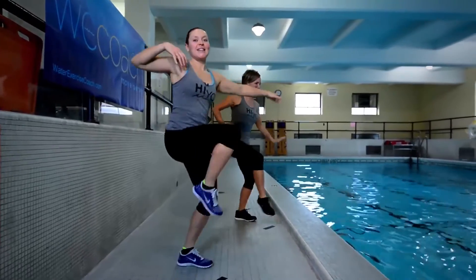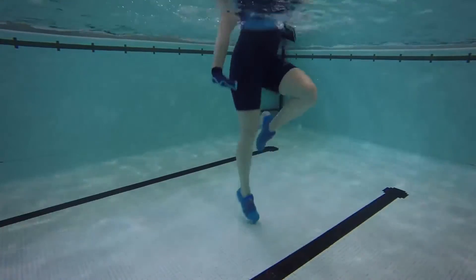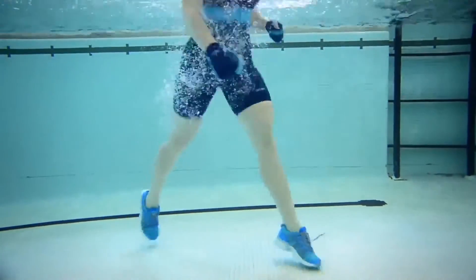As Lori takes you through the HI segments today, I'm going to show you a moderate intensity version so you can choose what's best for you.